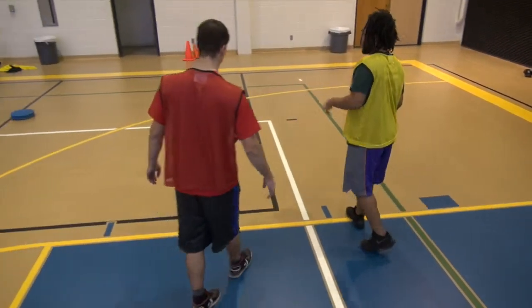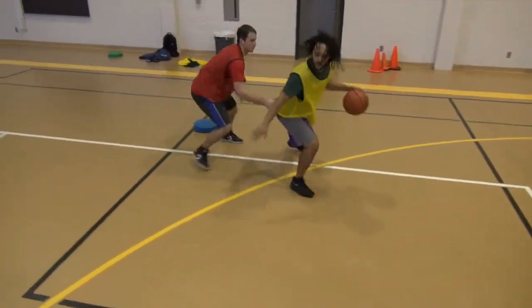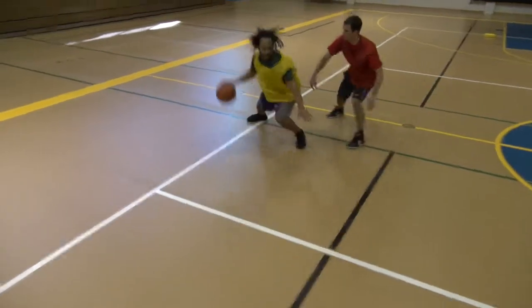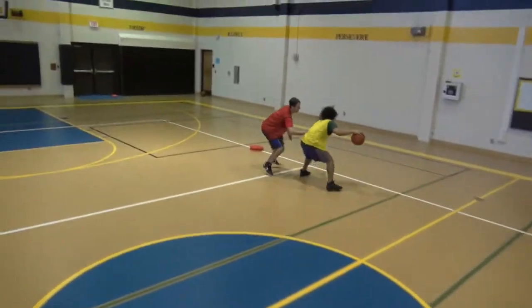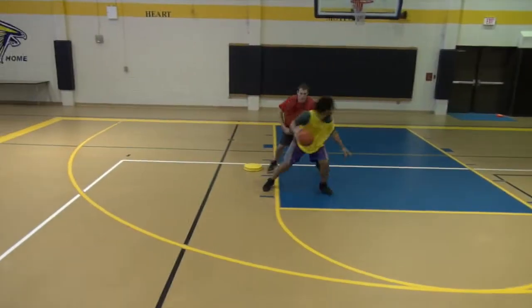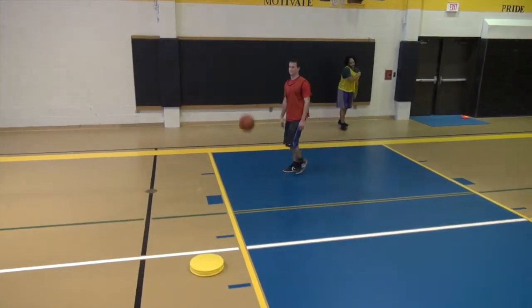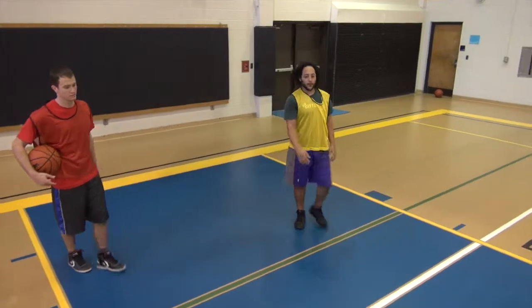So when I'm dribbling up the court, he can't steal the ball from me.